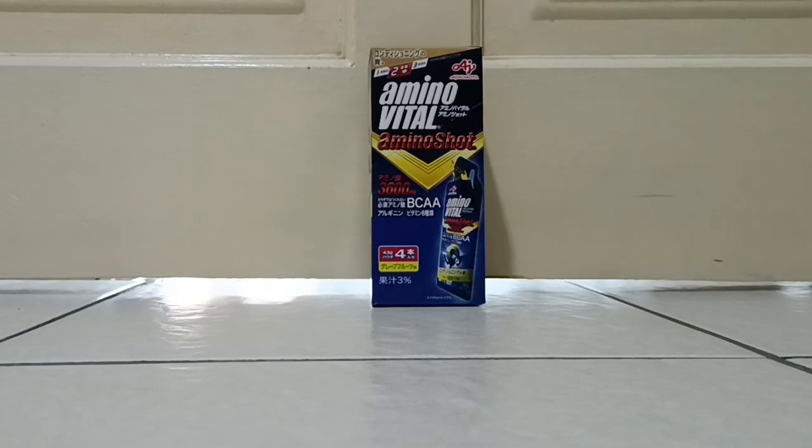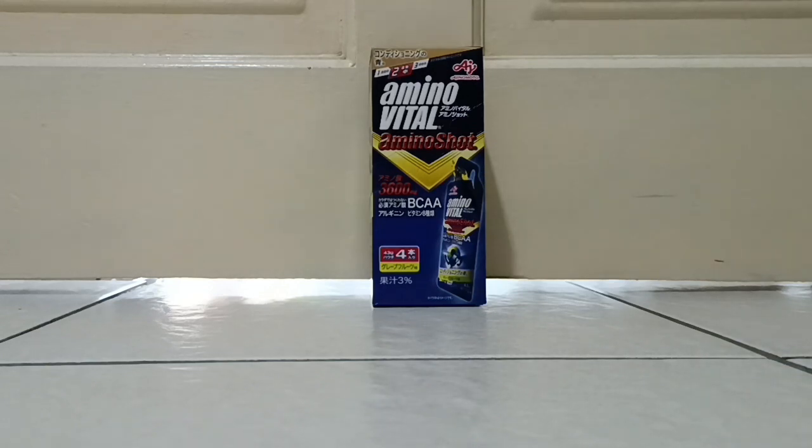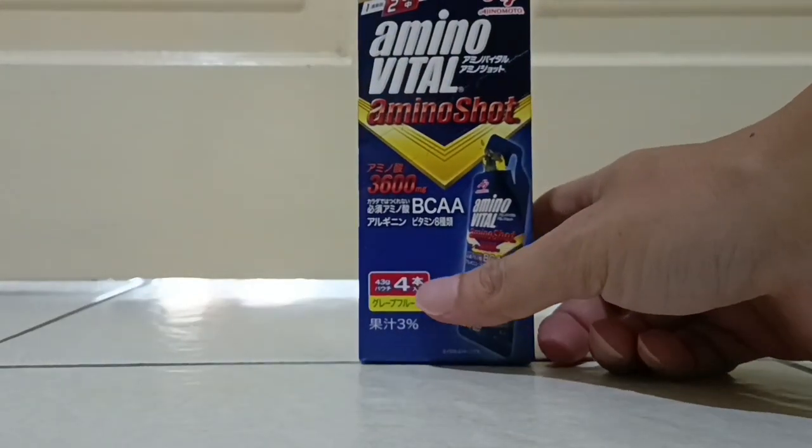Hi guys, today I'm unboxing the Amino Vital energy gel with BCAA. This energy gel comes with BCAA — amino acid. Let's look around this. Inside they got four packages.